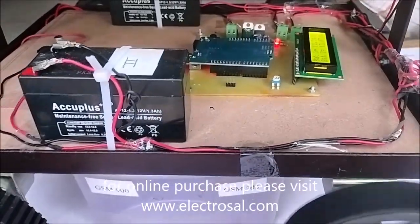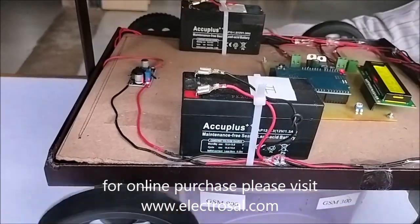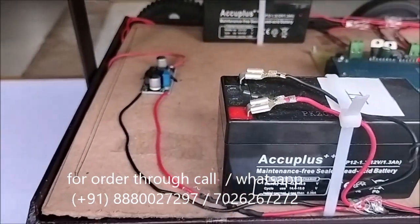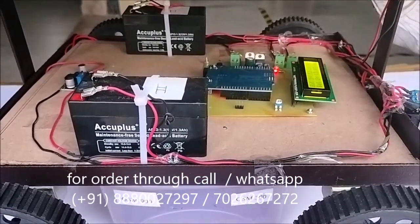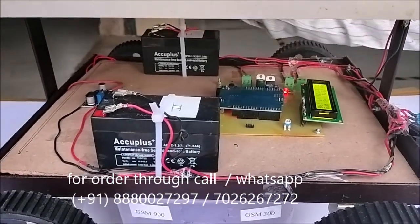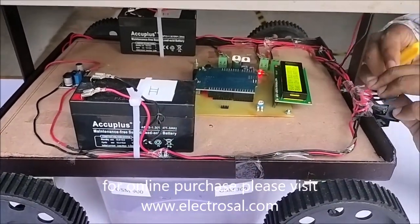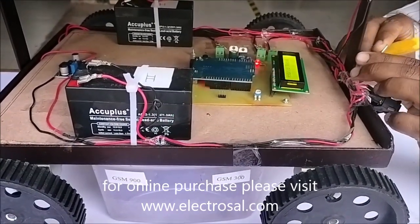The concept is that if these motors are rotating, they will also rotate the other two motors and power will be generated. That power will be stored in Battery 2. With the help of this voltage regulator, the power generated is stored in Battery 2.